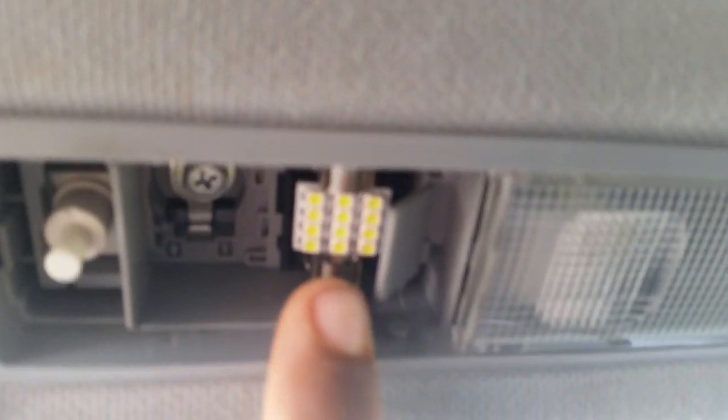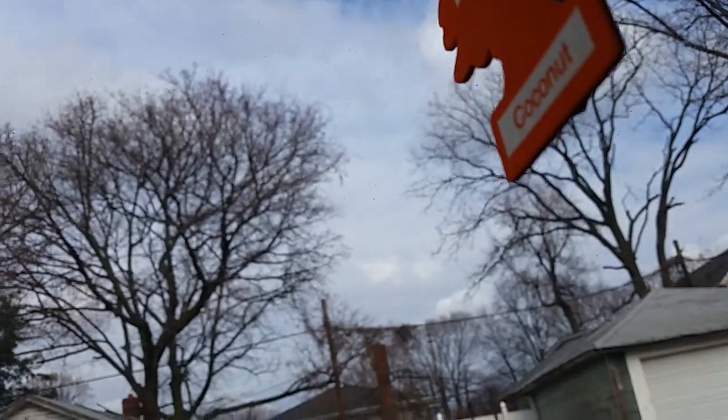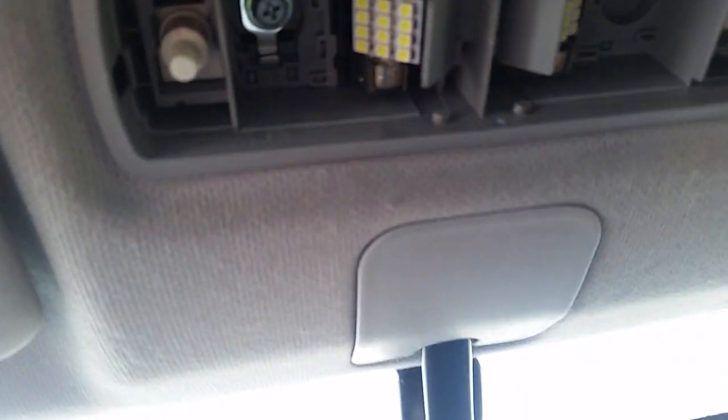Slide the bulb in there — you can get the bulb from eBay. Pop out this side too, and the bulb comes right out. You can switch it over to LED: just take out the regular bulb and put in the LED bulb. Make sure you tilt it to the side because there's something here blocking it — tilt to the side and boom, you've got your light.